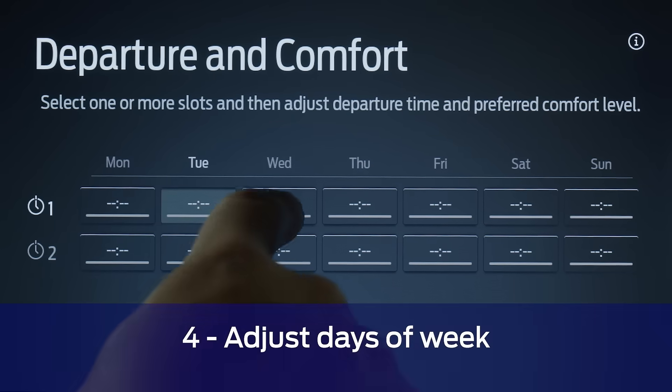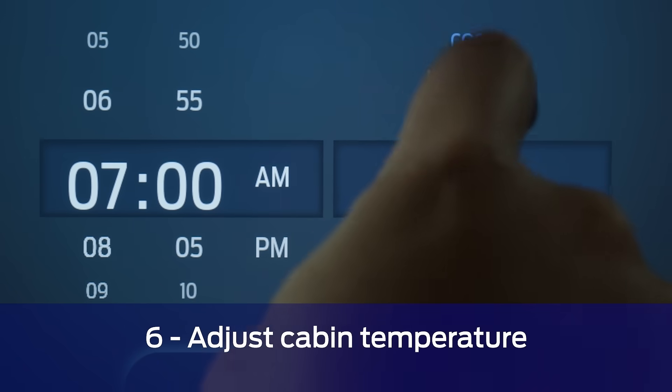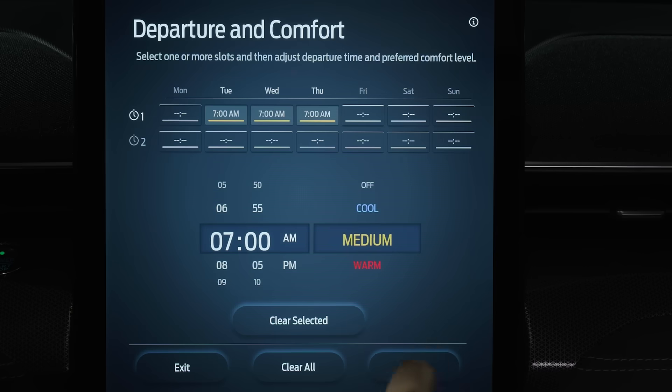Now go ahead and adjust the days of the week, the time, as well as the ideal cabin temperature to your schedule and your preferences. Finally, remember to save your settings.